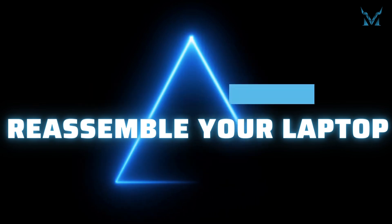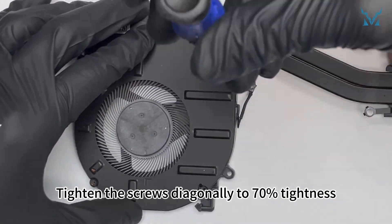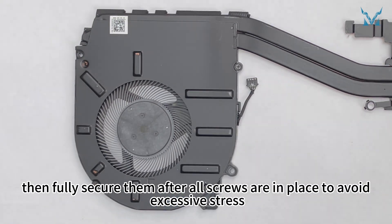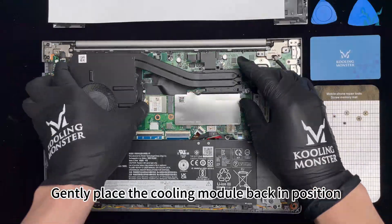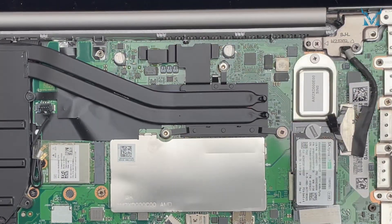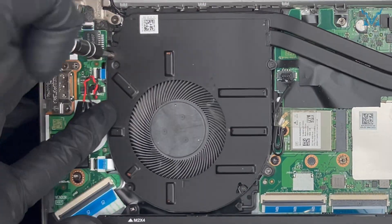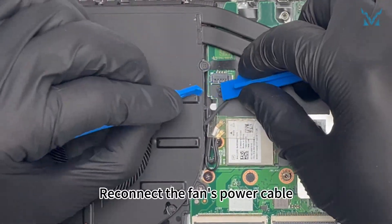Step 6: Reassemble your laptop. Reassemble the fan and heatsink. Tighten the screws diagonally to 70% tightness, then fully secure them after all screws are in place to avoid excessive stress. Reattach the 4 screws securing the fan. Gently place the cooling module back in position and, using a PH1 screwdriver, tighten the 5 screws in a right-to-left order. Reconnect the fan's power cable.